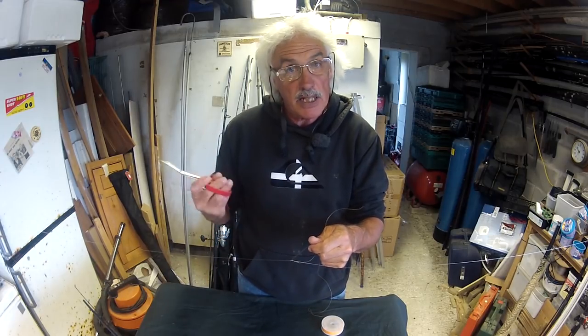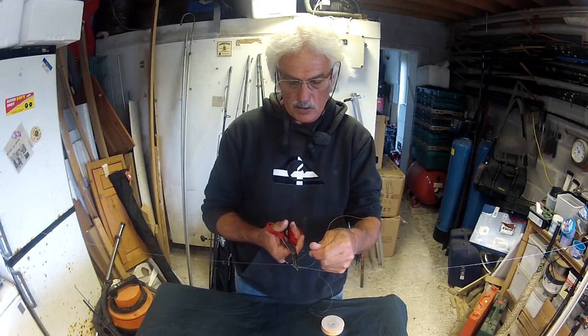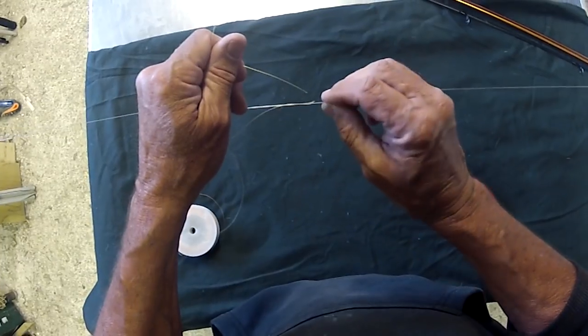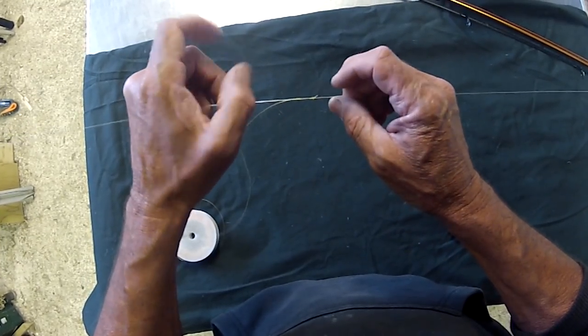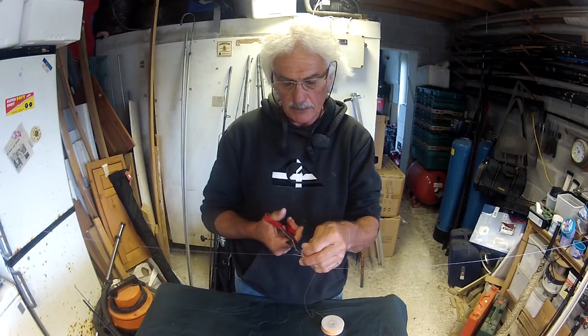Now imagine that end is your end tackle, your float, etc. So you cut your line leaving a little tiny tab — this is to catch your bead on top of your float. The other end, cut off nice and neat.